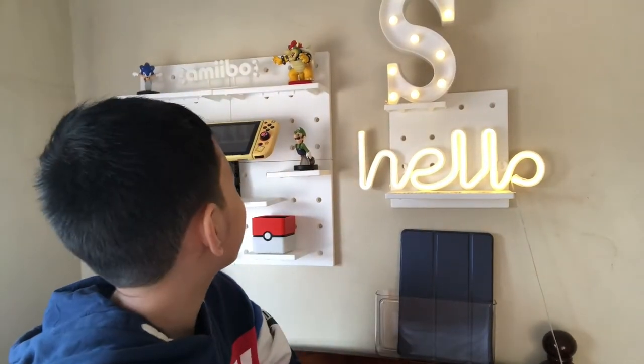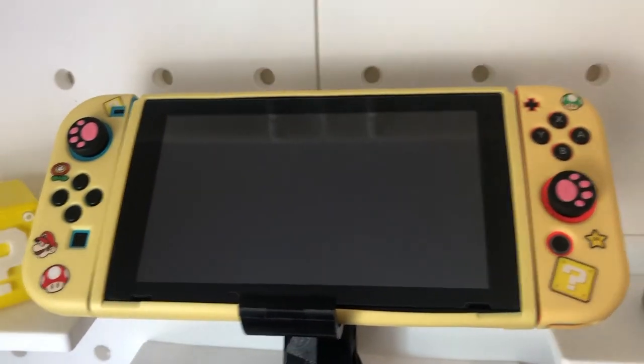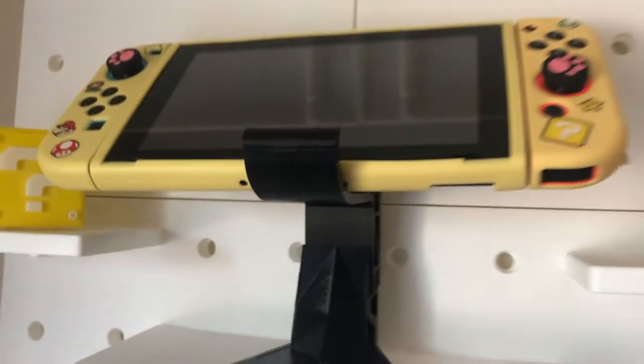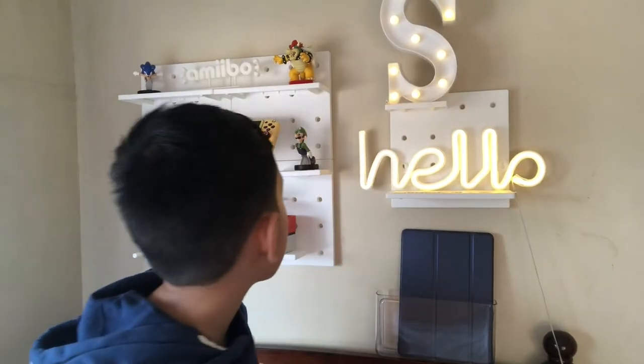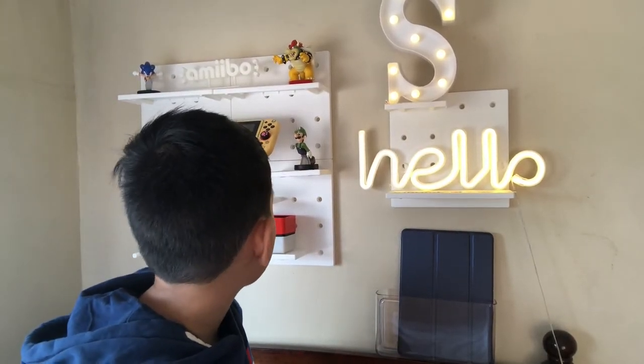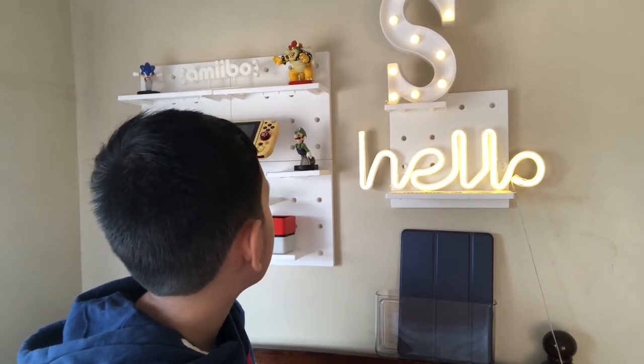In the middle is the main attraction, which is the Nintendo Switch itself. It's on a black stand. My mom also bought that online. So the Amiibo sign, the black stand, and the question block are all bought online.